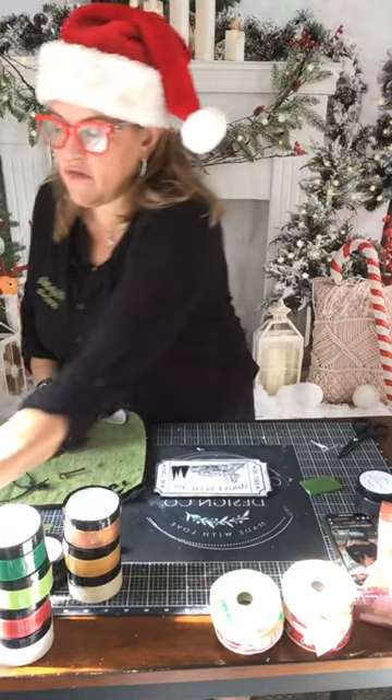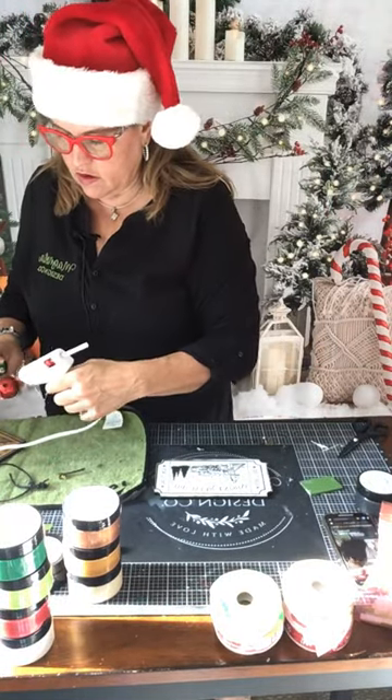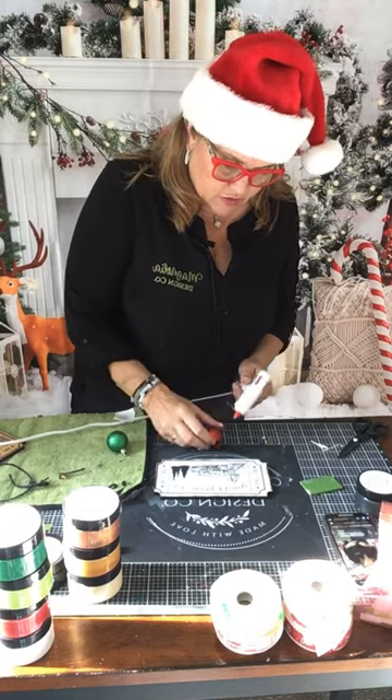I'm going to just hot glue them on — hot glue the balls together.